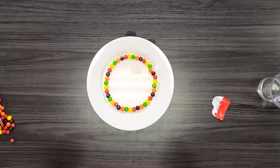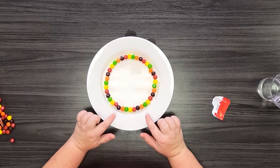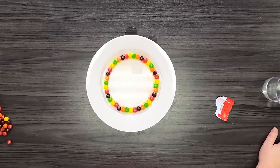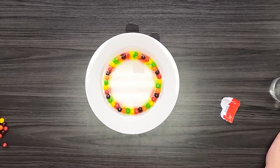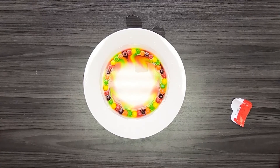Now watch really really closely. Have you started seeing some of the colors move? How cool is that guys? Isn't that awesome? Now why do you think the color is coming off the Skittles?